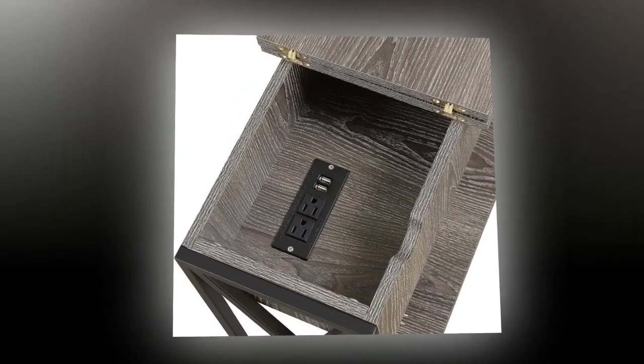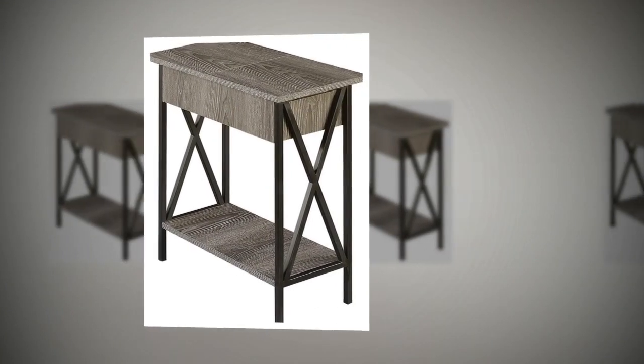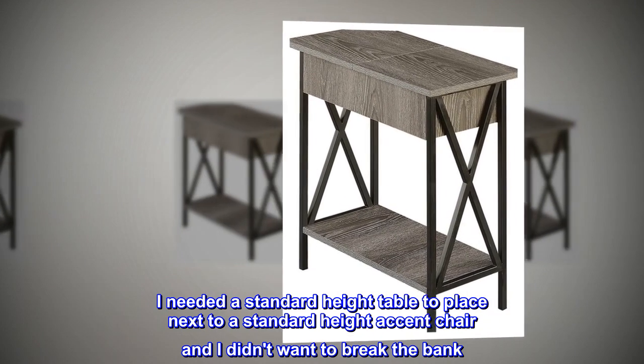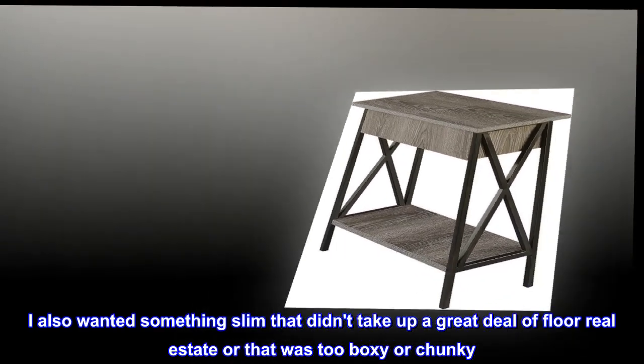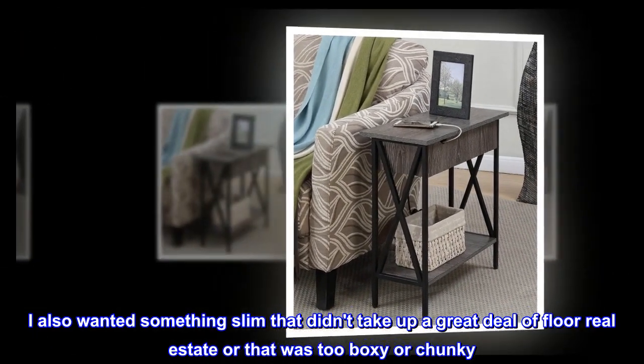Top reviews from the United States — I love these tables. I purchased one when we redecorated our living room. I needed a standard height table to place next to a standard height accent chair and I didn't want to break the bank. I also wanted something slim that didn't take up a great deal of floor real estate or that was too boxy or chunky.